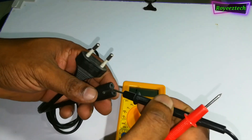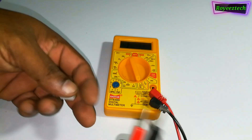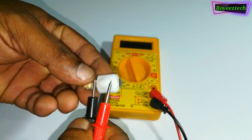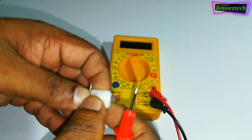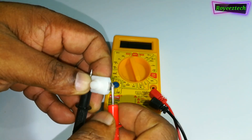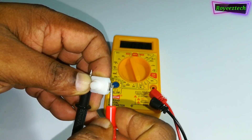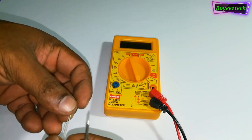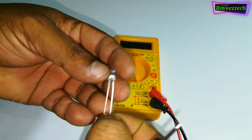Now we are going to test the wire. The wire is gone.